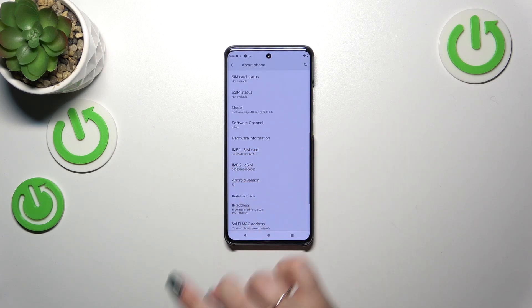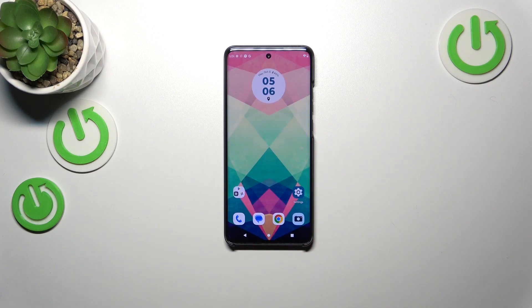Then scroll down to find both IMEI numbers for both SIM slots.